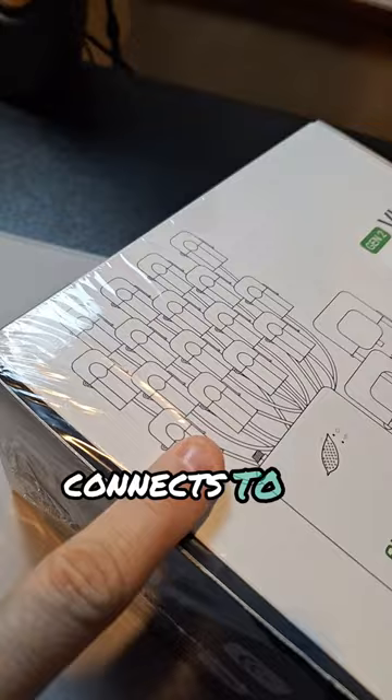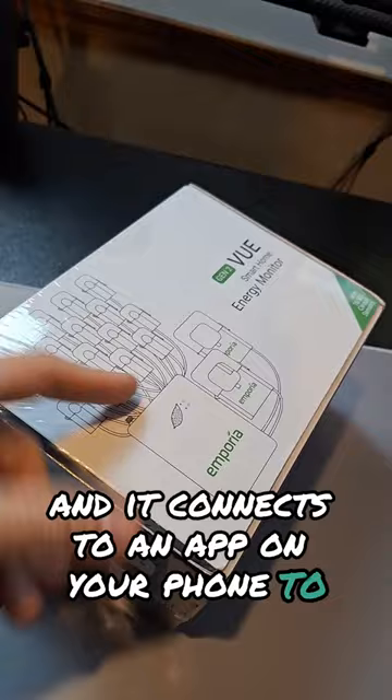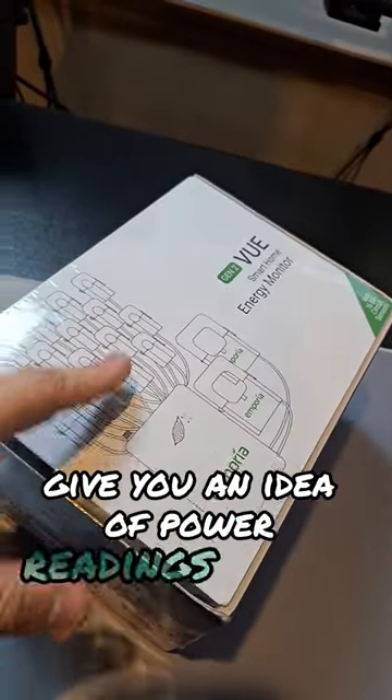Each of these probes connects to a different circuit in your breaker panel and connects to an app on your phone to give you real-time power readings.